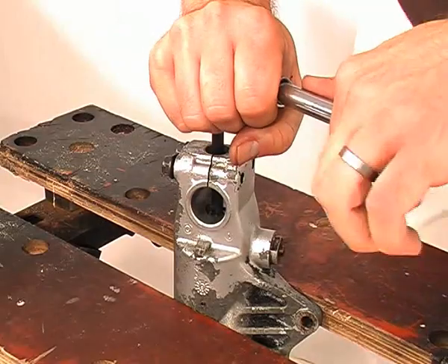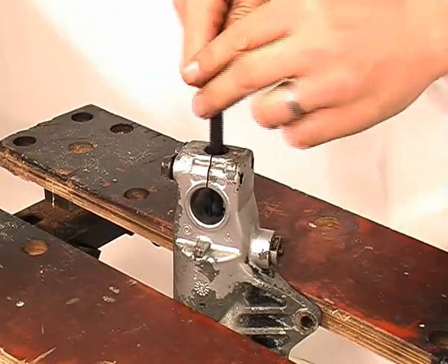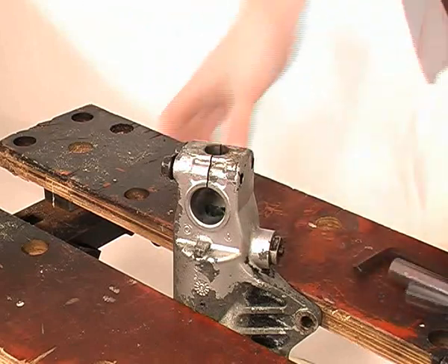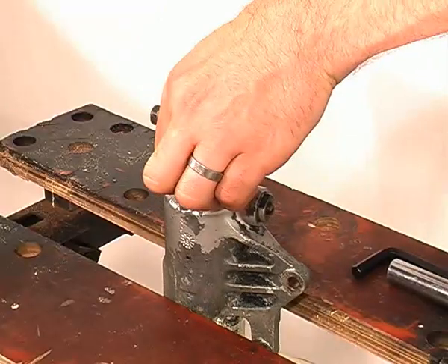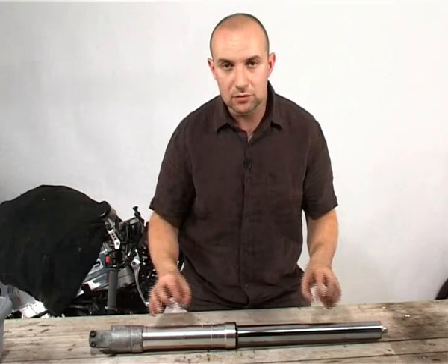To compound the problem, they also often have a very shallow head. Take extra care to make sure the allen key is seated properly and match the socket to the size of the allen key. If in doubt, go and buy yourself the correct size long reach allen socket.